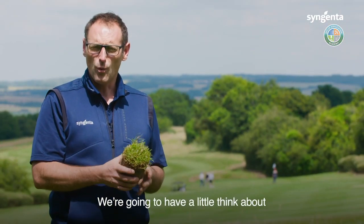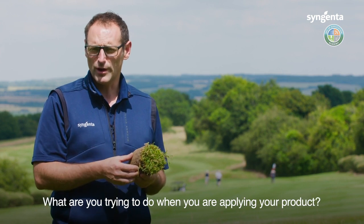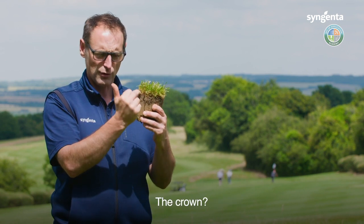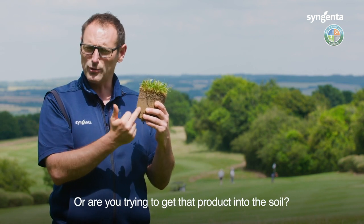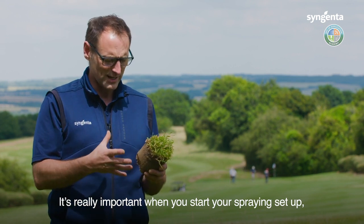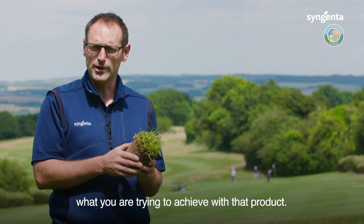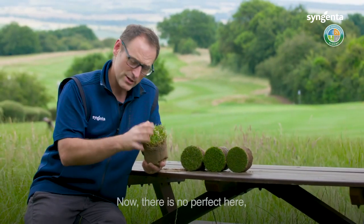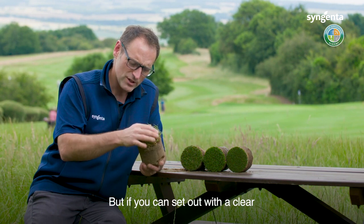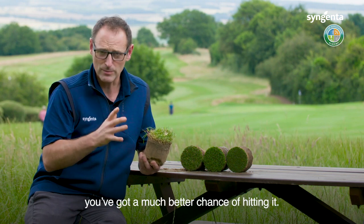We're going to think about the area of the plant you're trying to impact. What are you trying to do when you're applying your product? Where are you trying to hit — the leaf, the crown, or are you trying to get that product into the soil? It's really important when you start your spraying setup that you've got a very clear picture in your mind of exactly what you're trying to achieve. There is no perfect here — there are a lot of compromises and challenges — but if you set out with a clear picture you've got a much better chance of hitting it.